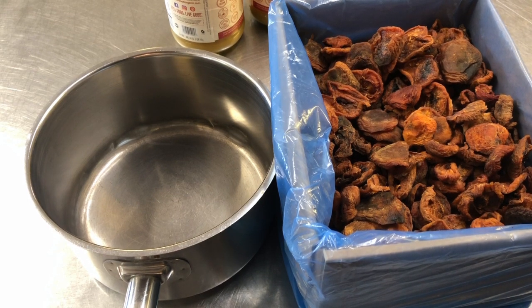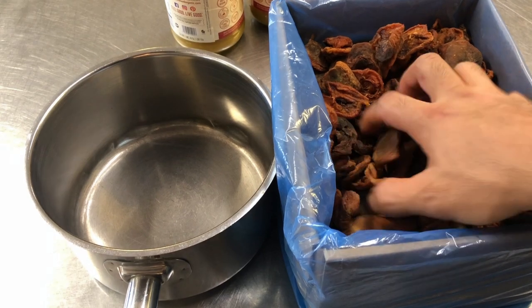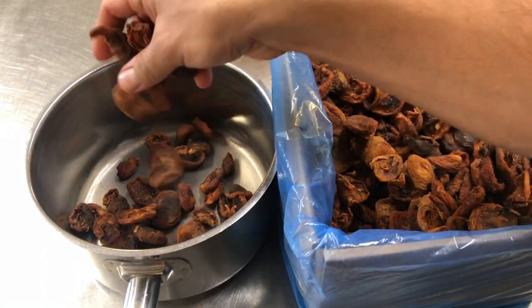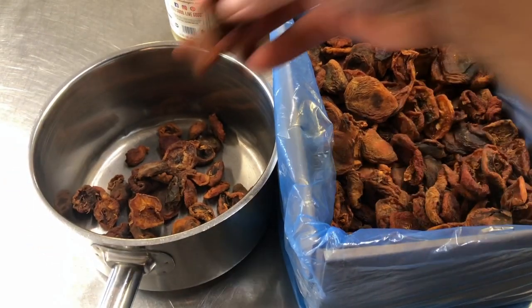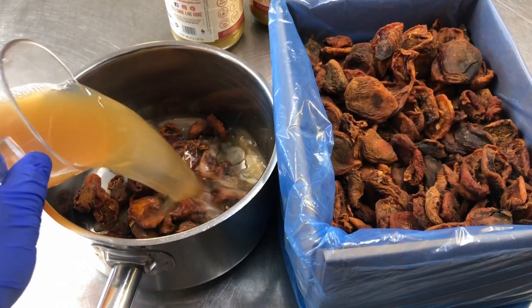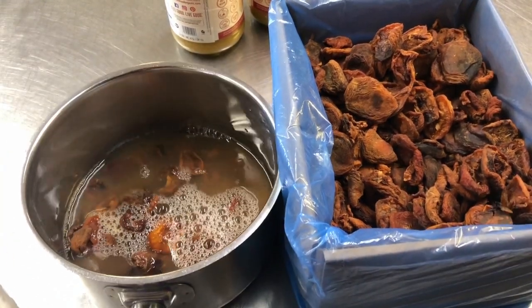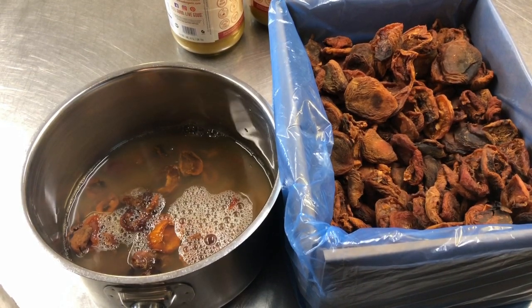This is the beginning of our berry berry granola. I have some nice sun-dried apricots that just came in, and we're going to put them in the pot — about a cup and a half — with a couple cups of apple juice in there. I'm going to simmer this until they are nice and soft so that we can take them to the blender.